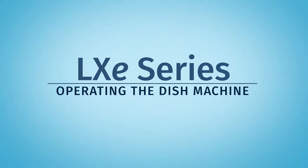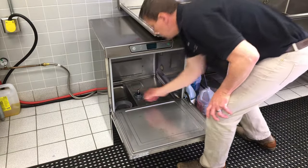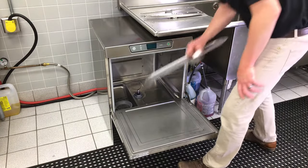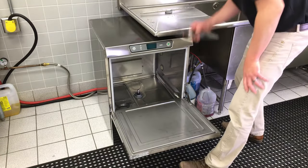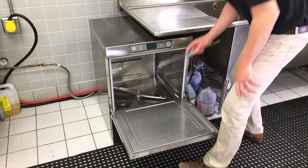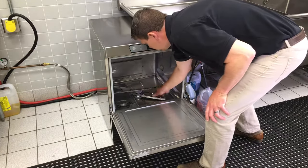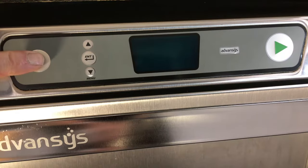To start up your LXE series dish machine, make sure the coarse and fine strainers are in position in the dishwasher tank. Make sure the upper and lower wash arms are in place and moving freely. Press the power button.